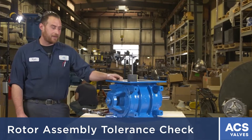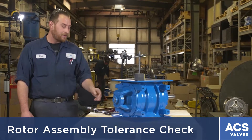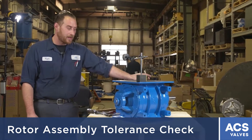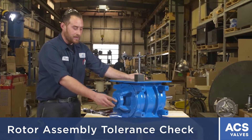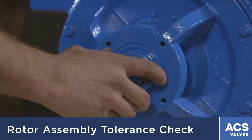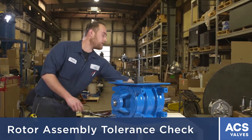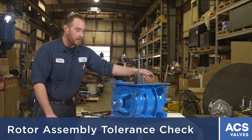To check if the valve is within tolerance for the NFPA, you have to loosen off the set screws on the locking collars on both sides to check your side-to-side clearance first. After you loosen off the set screws on the locking collars, you have to either punch them clockwise or counterclockwise to get the locking collars off. Once they're off, just loosen off the drive side because the drive will be on there, and pull it away.